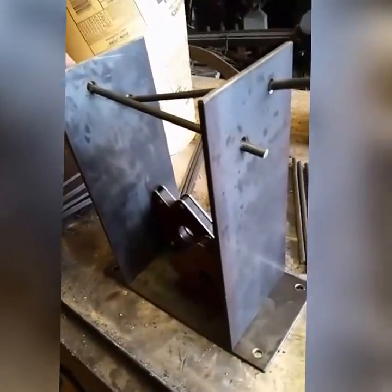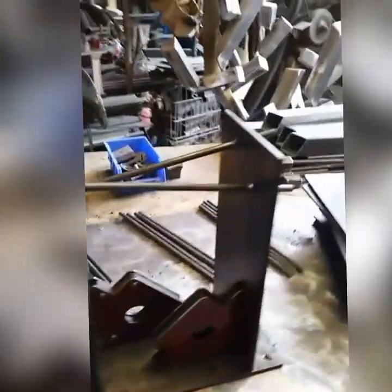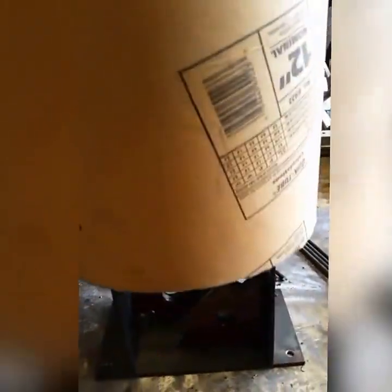Now you get an idea of what's going on here. These will be down in the caissons on the bottom of those logs, poured into concrete. No matter — sitting here and getting all this stuff welded up, let's get to work.